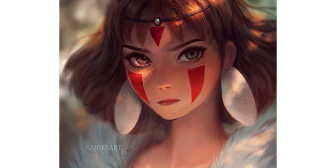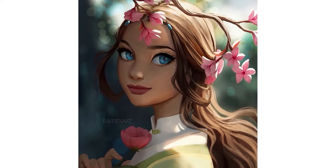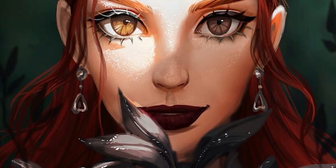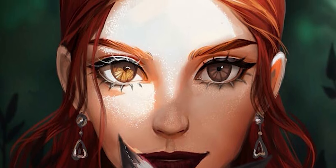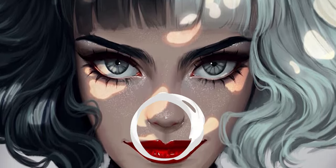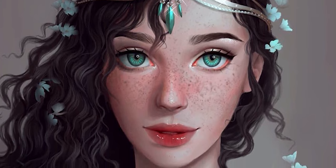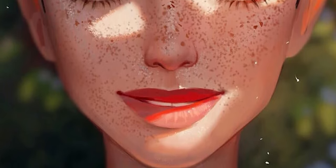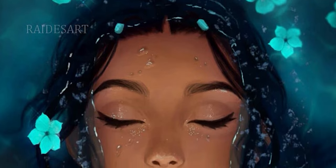Speaking of the face, let's look at proportions. The very first thing that strikes you is the eyes - they are large, beautiful, and super expressive. Large eyes are a classic stylistic choice; most artists go for this because it makes a character look more youthful, and since the eyes are the windows of the soul, more eyes equals more soul. Unlike most artists who stylize faces, Raid actually keeps the nose and mouth looking fairly realistic. The nose isn't super minimized, the mouth isn't super pouty, the jaw isn't super narrow, but the chin is usually soft and rounded.